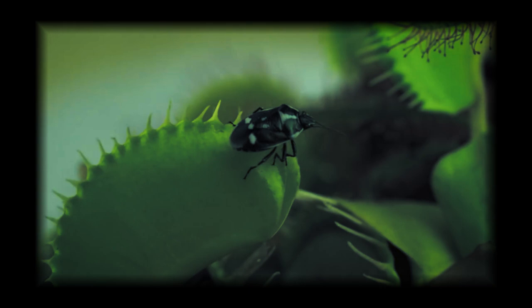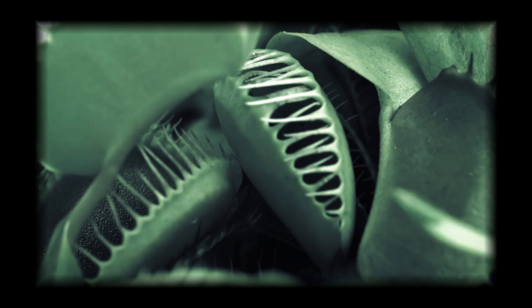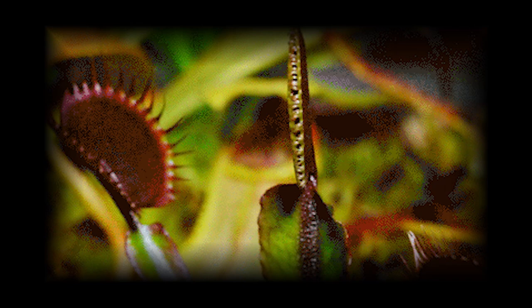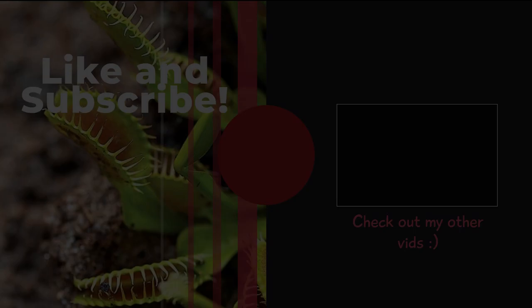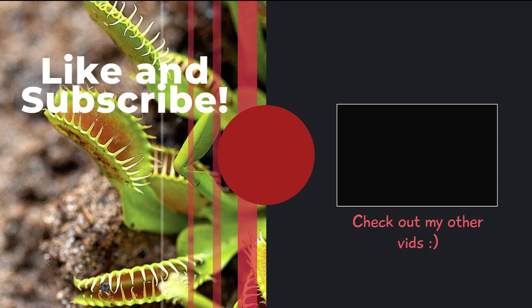I hope y'all were able to learn something new about Venus flytraps. What facts surprised you the most? Do you have a favorite plant? What carnivorous plant would you like to see me do a facts video on next? Make sure to leave a comment below. Since I just started this channel, I don't have an upload schedule yet, but I would like to do weekly videos and switch it up sometimes between fun videos like this, or instructions on how to care for various kinds of carnivorous plants. If you have any video requests, make sure to let me know in the comments. Thank you so much for watching, and make sure to like this video and subscribe to my channel for more content like this.